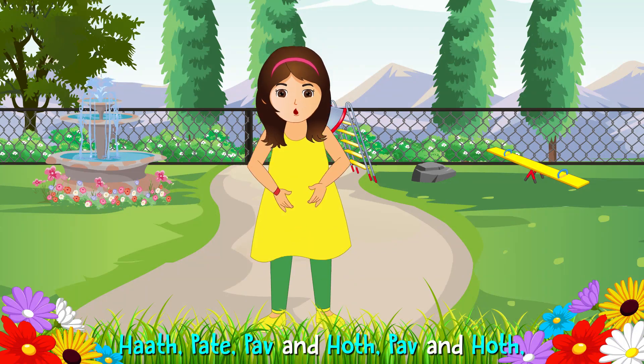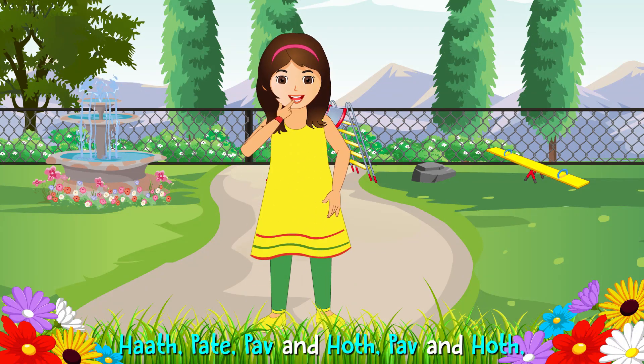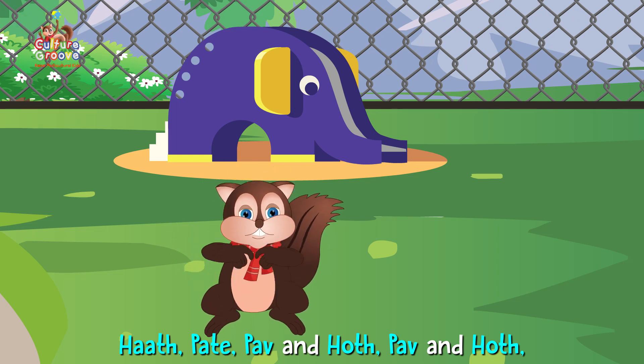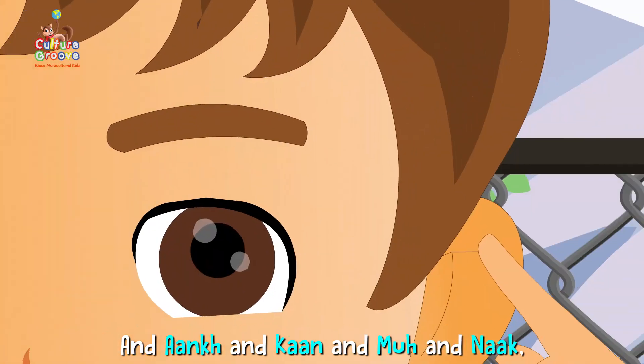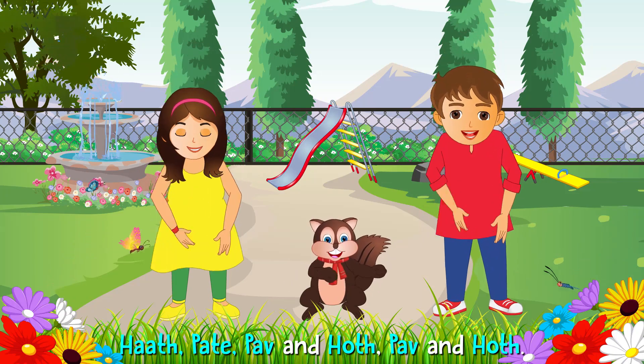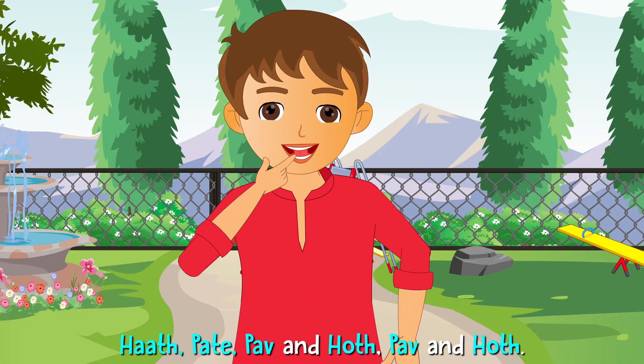Haath, pet, paav aur hoth, paav aur hoth. Haath, pet, paav aur hoth, paav aur hoth. And ankh and kaan and moo and nak. Haath, pet, paav aur hoth, paav aur hoth.